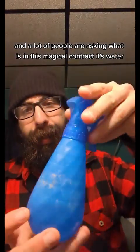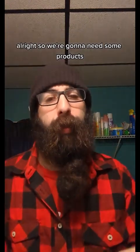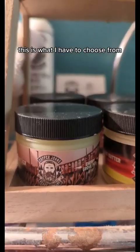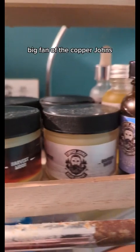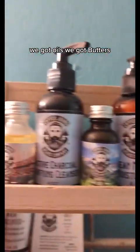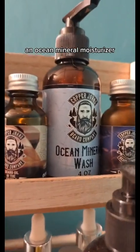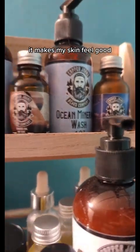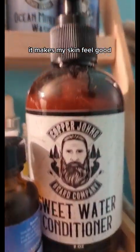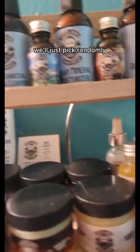A lot of people are asking what is in this magical contraption — it's water, it's just water. We're going to need some products. I'm a big fan of the Copper Johns — we've got the Cherry Grove, the Harvest Moon, the Bourbon Bay. We've got oils, butters, and they have these awesome cleansers, ocean mineral moisturizer, and mineral wash. Makes my skin feel good. A couple of soap options back there.